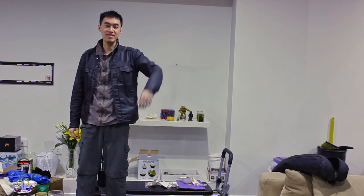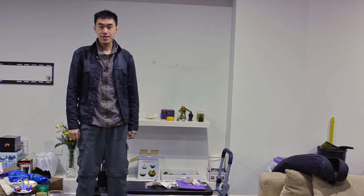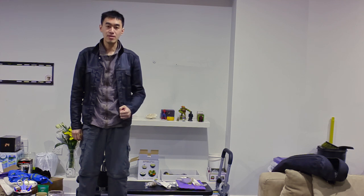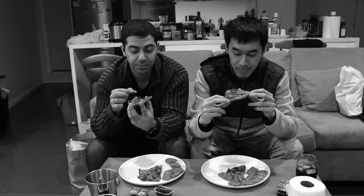Hey guys, welcome back to another Roof Brothers video. As you can see, today my partner in crime is not here due to unfortunate events. I have to do this video on my own, and the memories of the videos we did together are rolling in my head like an old film clip. I'm gonna miss him. That's why I think it adds better texture to the pizza — a crispy base and soft toppings with the meat and the juicy pineapples.